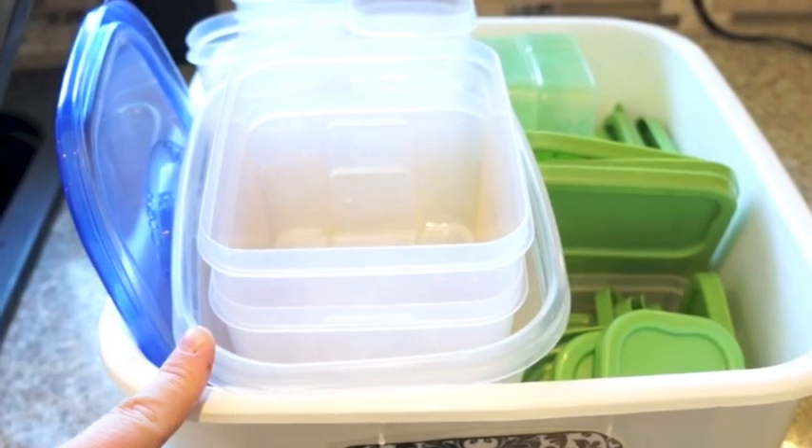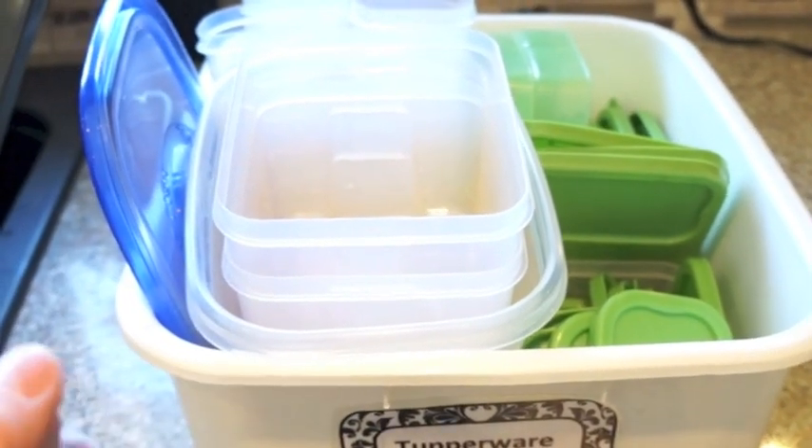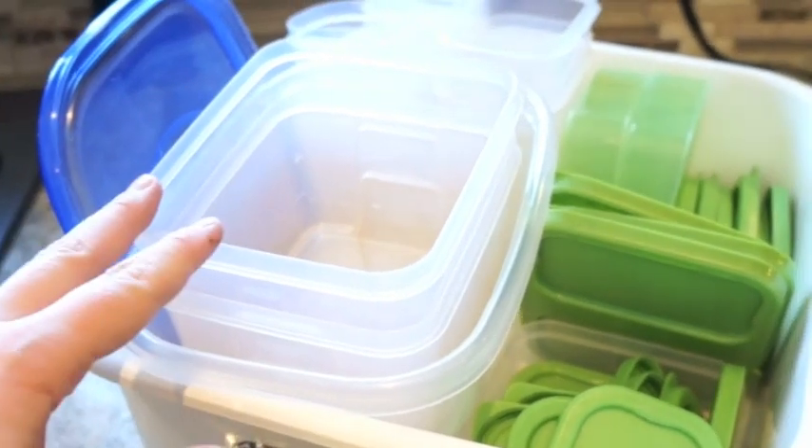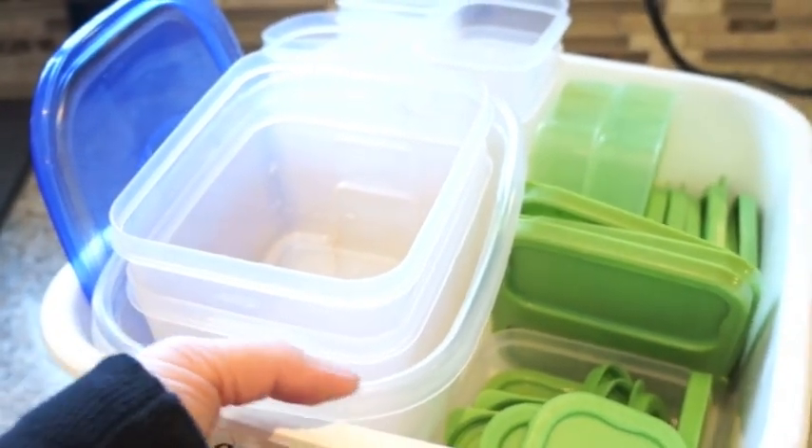If you don't have your Tupperware containers in a container, trust me, you're going to want to. It makes everything from making lunches to putting away leftovers and emptying the dishwasher so much easier when you can just grab the container from under your cupboard and put it on the counter in your workspace. Subscribe to my channel for new organizing tips every week, and make sure to check out my blog at www.clutterbug.me for my written blog as well as a ton of free printables.